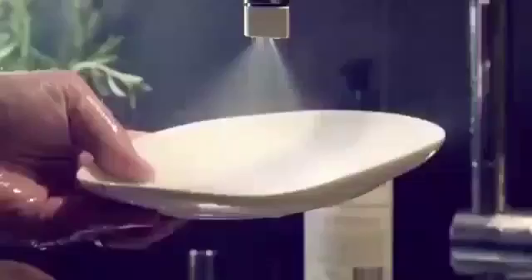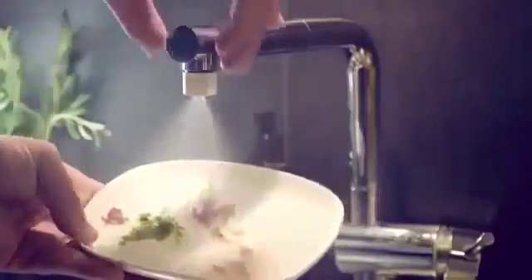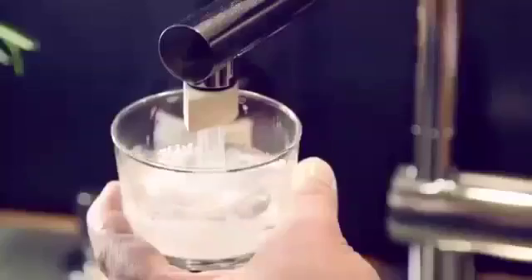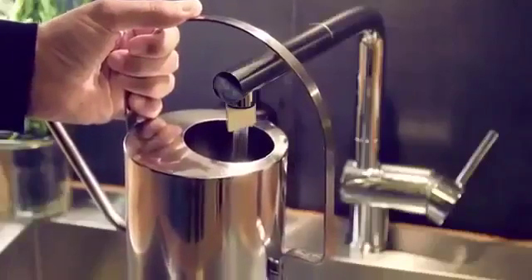That's why you can wash your hands, do your dishes, with just a fraction of the water coming out of your tap. But sometimes you need more water. That's why we developed the switch. In switch mode, you still save 85% of the water compared to your regular tap, but you still get all the water you need.